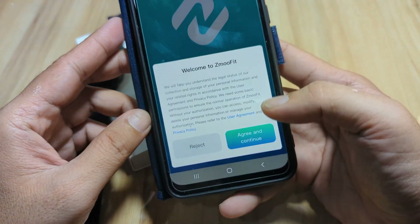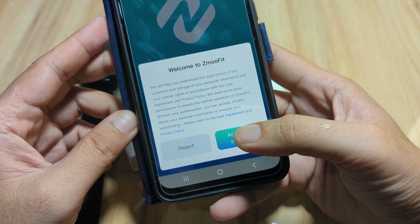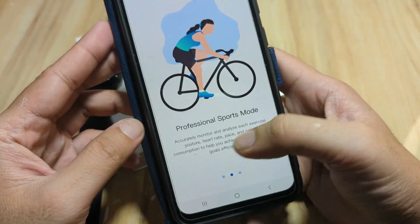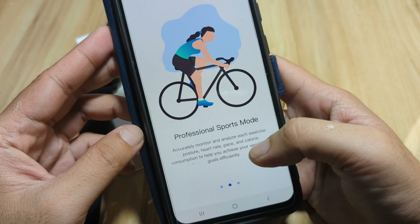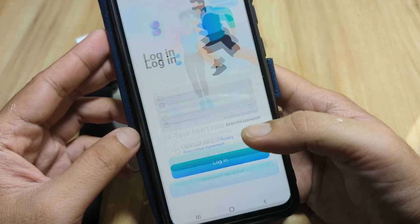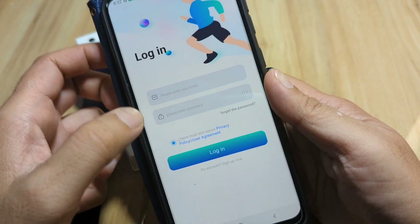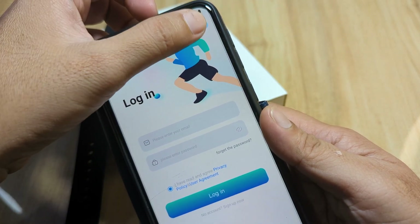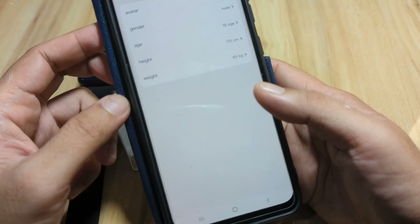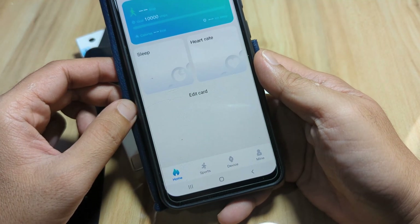Inside Z Move Fit, we have a privacy policy and user agreement — agree and continue. The onboarding highlights tracking daily life, professional sports modes, and 24-hour heart rate monitoring. It is asking for registration, but we'll skip that. We'll allow the requested permissions and proceed.